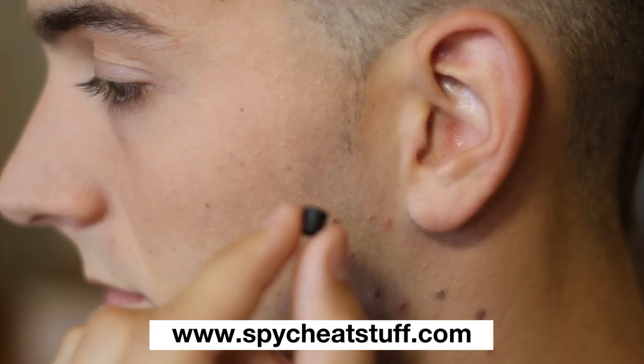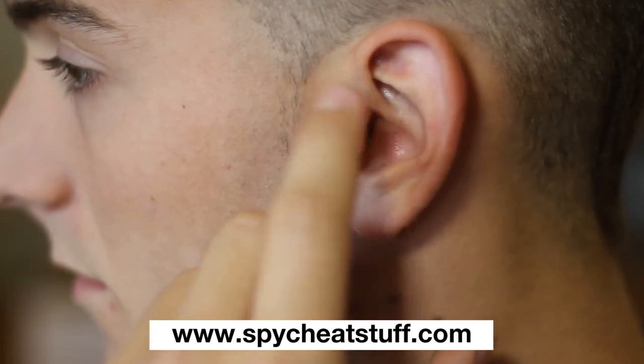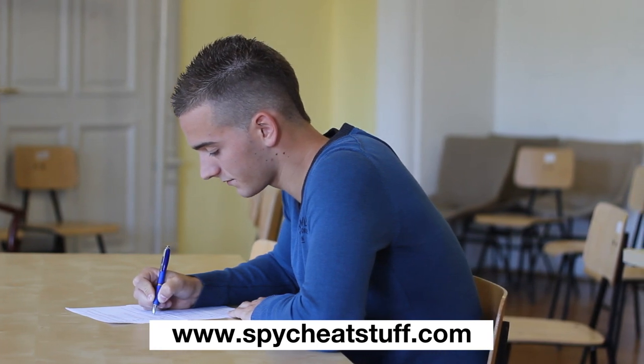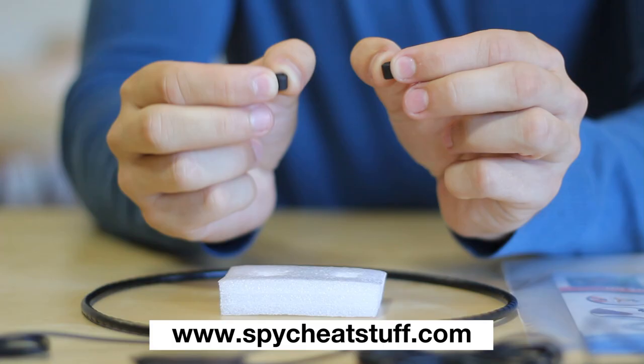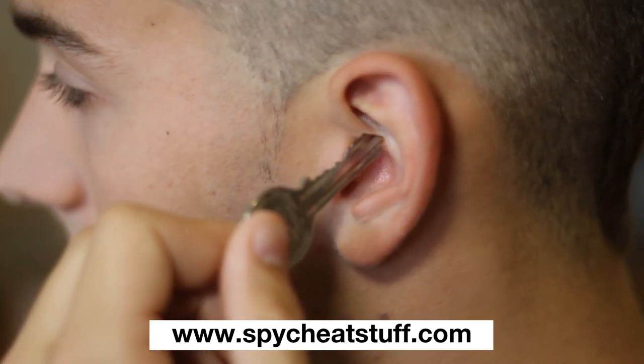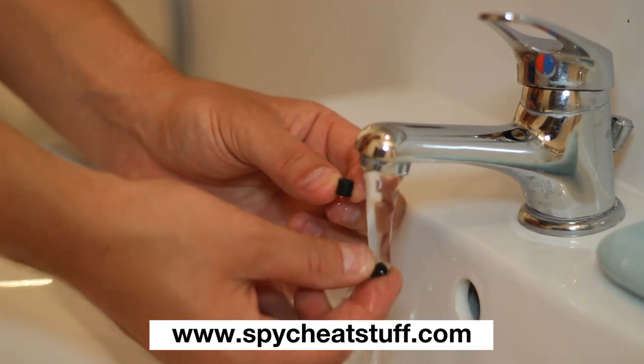These are the earpieces. They are very small and can easily fit in your ears. Their unique design allows for crystal clear intelligibility while maintaining complete silence outside of the ear. The earpieces are magnetic, which allows for their easy removal.